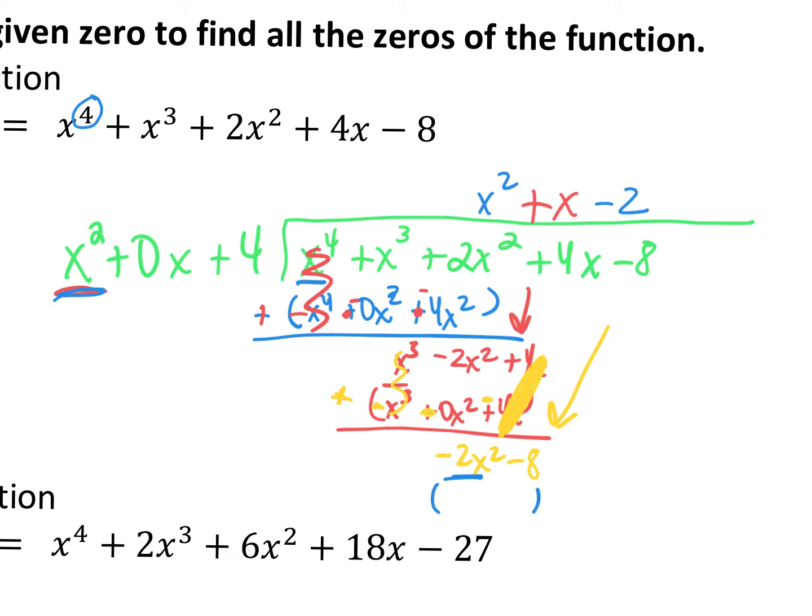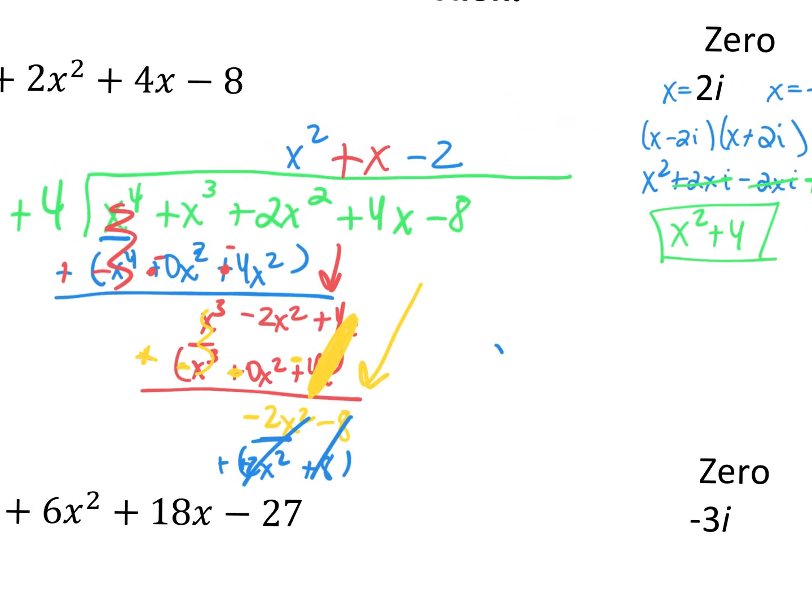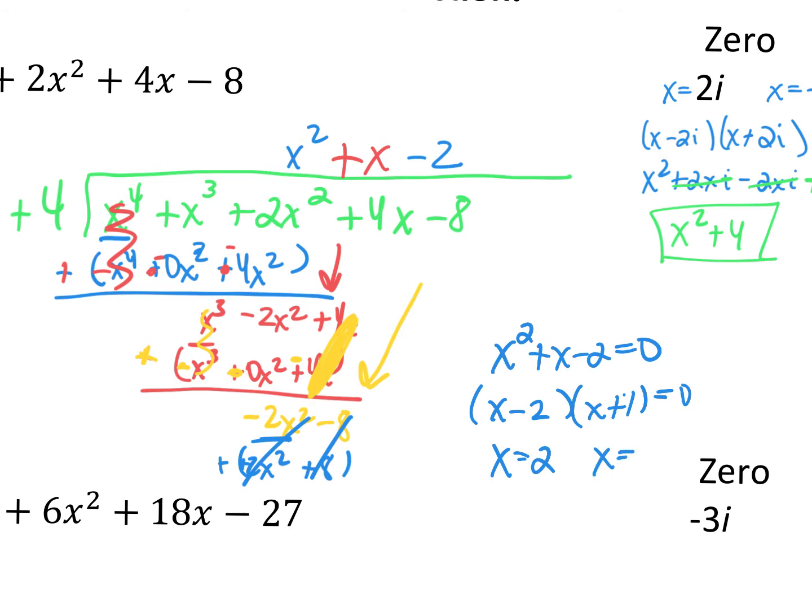Get your subtraction ready. Negative 2 times x squared is negative 2x squared, and negative 2 times 4 is minus 8. Distribute, and everything cancels out nicely. We're left with x squared plus x minus 2, so we set that equal to 0. What are the factors of negative 2 that multiply to give me negative 2 but add to give me positive 1? That would be x minus 2 and x plus 1. So my other factors are x equals positive 2 and x equals negative 1. There are my four zeros.